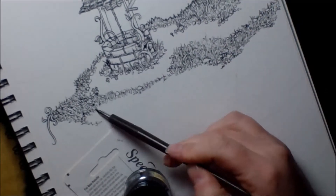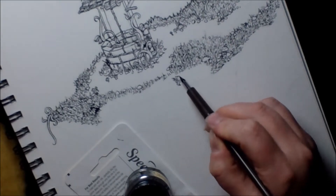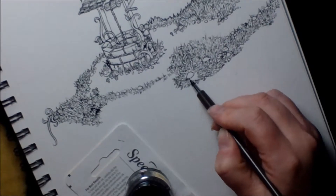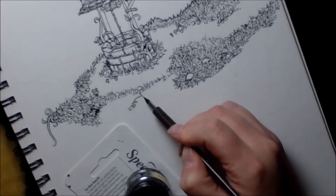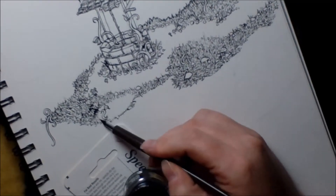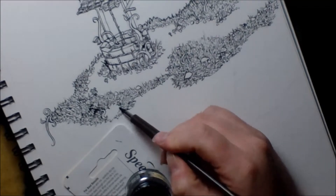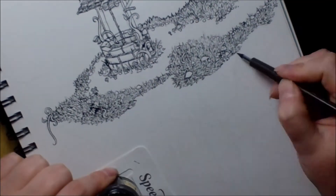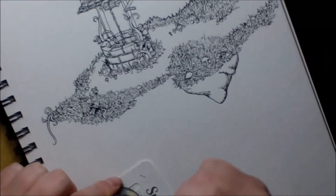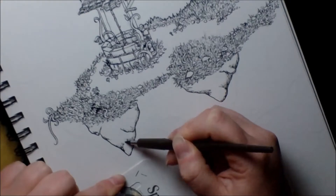Around this time — did you see that? There was a little ink dump. I think the back of the pen got too close to the paper and the drip of ink touched the paper and just dumped all that ink on it. It happens about four or five times in this artwork, but luckily it only happened on the grass so I was able to kind of hide it with shadow.